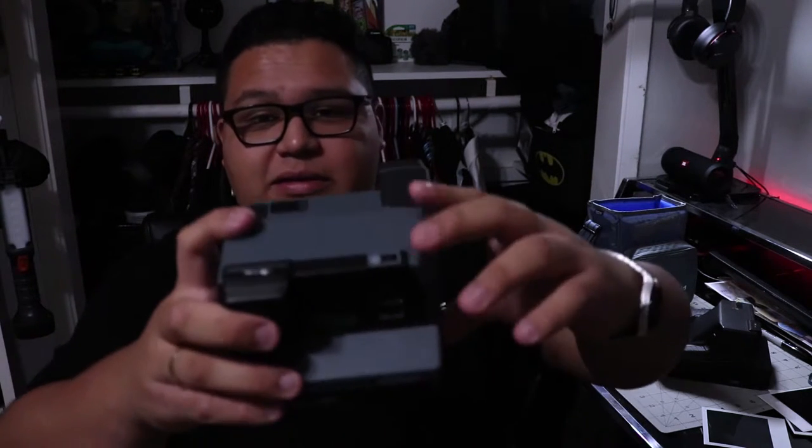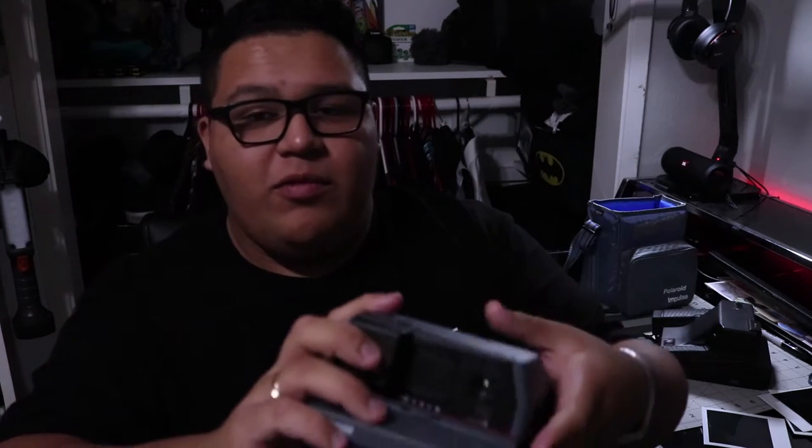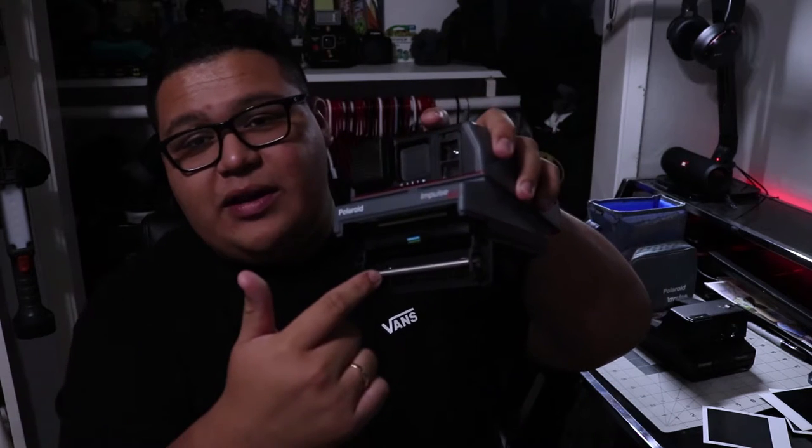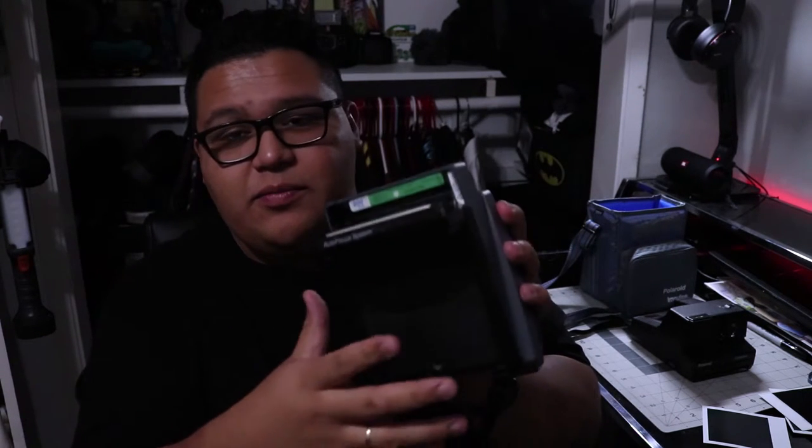It just feels more sturdy, so I do like the Autofocus right off the bat. I love that it has the self-timer mode. When I get these and order them online, I always keep my empty cartridges from Polaroid Originals — they still have some battery charge — so I like to test out new old cameras with those. I already put one in there; this is a Polaroid 600 film loaded up.